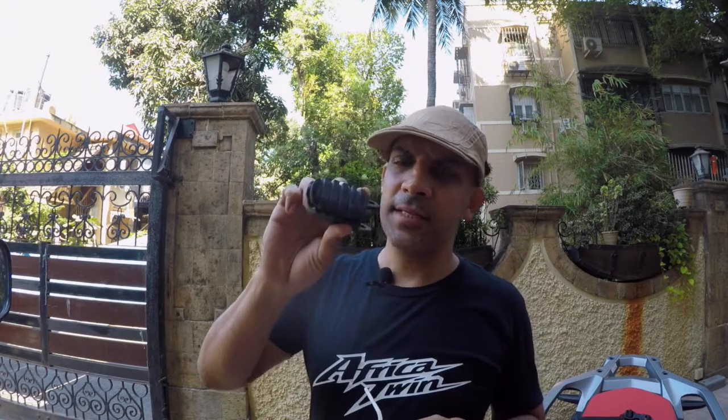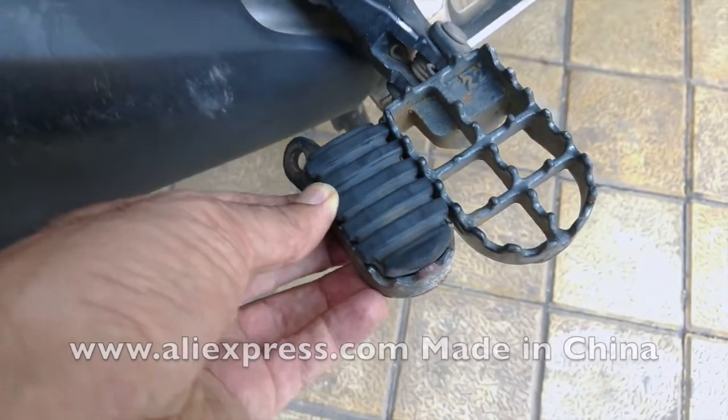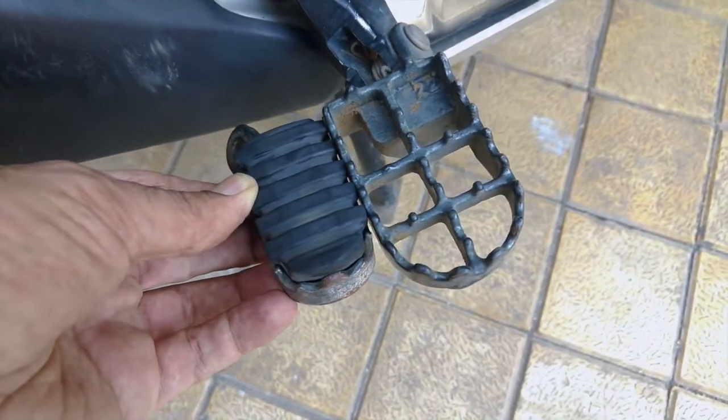These are the stock footpegs that came with the bike — very narrow, and everyone complains about them. I don't know why Honda gives us these narrow footpegs. So I got wider footpegs from Aliexpress. They're not Pivot brand — those weren't available in India at the time; I'll probably get them when I travel abroad. For now I'm quite happy with the wider ones, which are much wider than stock. You should get them.